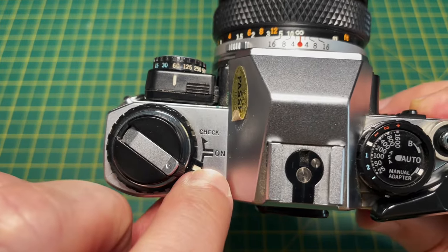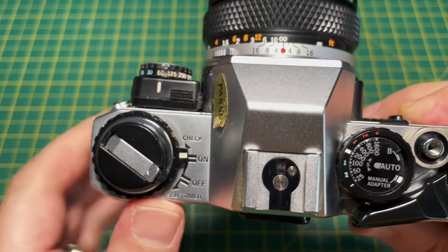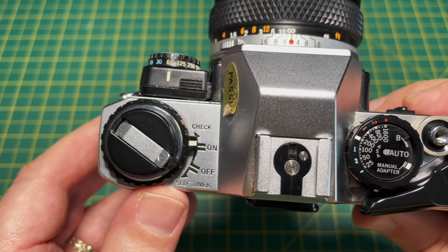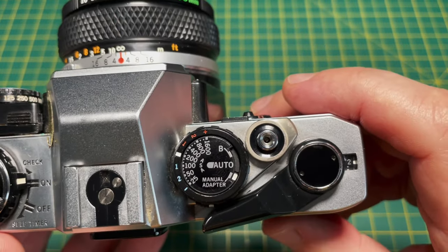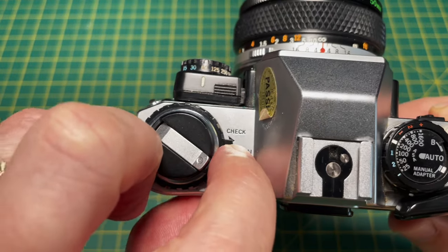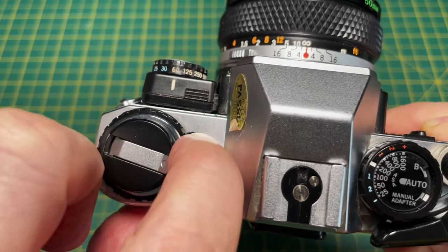The switch on the left turns the camera on and off. Turn it on and the viewfinder display comes on. After 90 seconds it turns off, so just press the activator button and it comes on again. The check function makes a strange whining noise if the battery is okay.